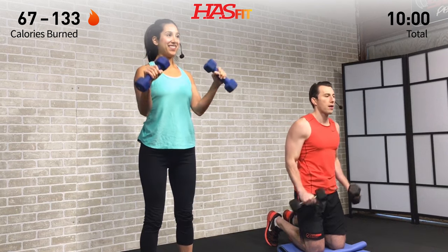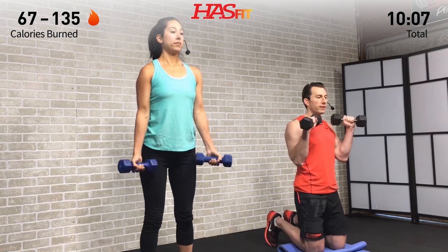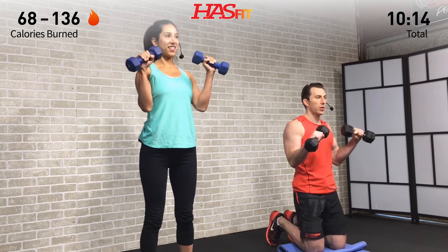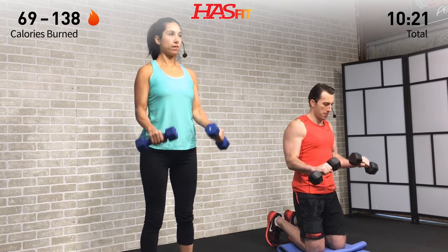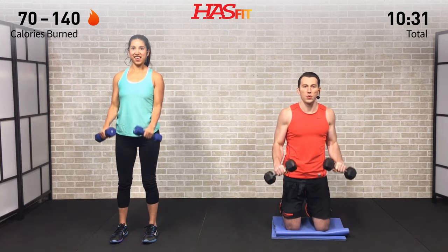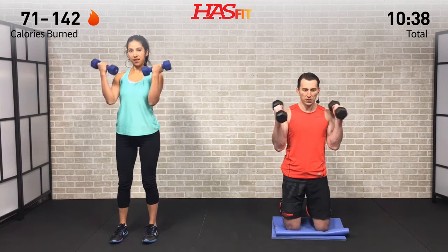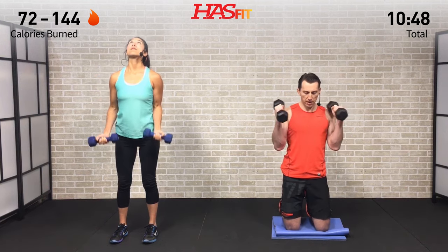Rep by rep, getting a little bit stronger. Mentally right now your arms are telling you they don't have anything left, but they're lying to you — they've got plenty left. You just got to keep pushing. You're in control. Make your mind run the body, not the other way around. You are in charge. Keep moving as long as you tell them to — as long as you believe they can, they'll keep going. Nice and slow on the way down: one, two, three.